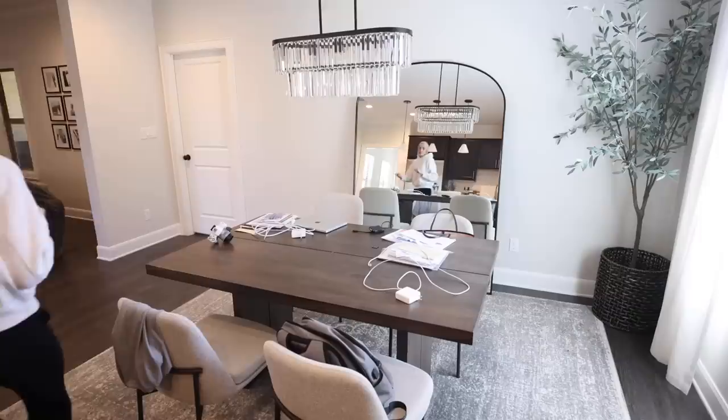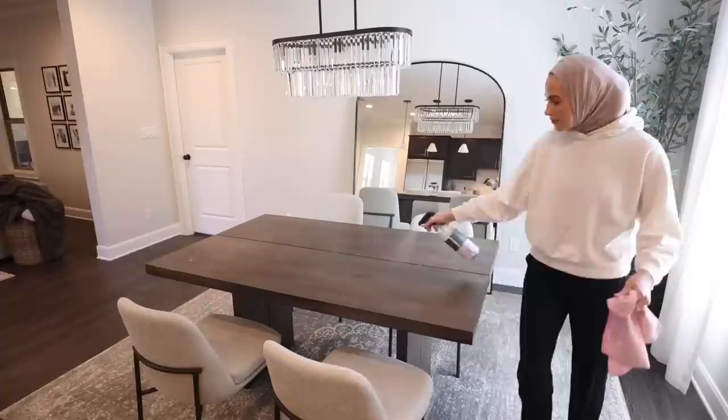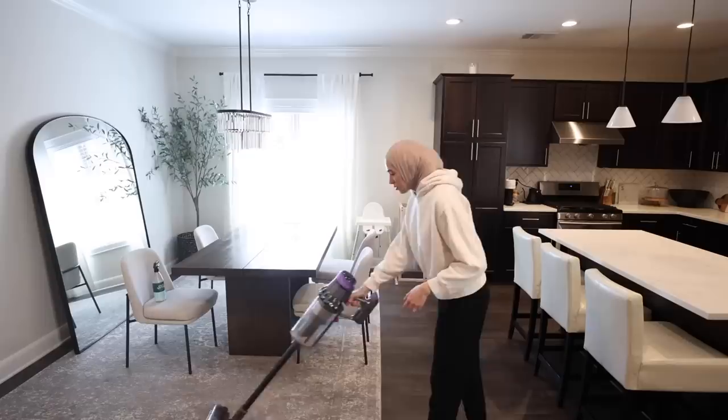Welcome to our conference table slash dining table — all kinds of work goes on here, so there are laptops, papers, cameras, and SD cards everywhere. I'm going to clean all of that off because today we're decorating for Ramadan, and I'm going to show you guys what my iftar dinner table and tablescape is going to look like.